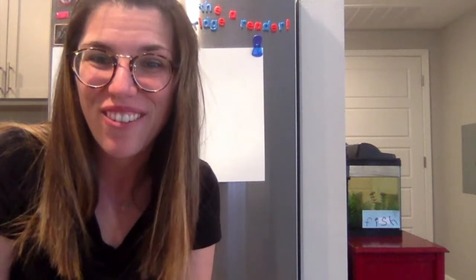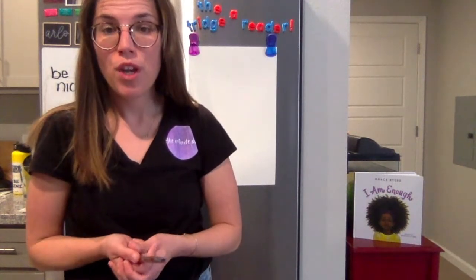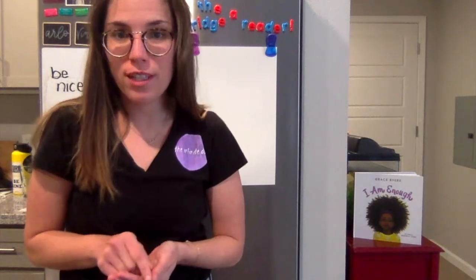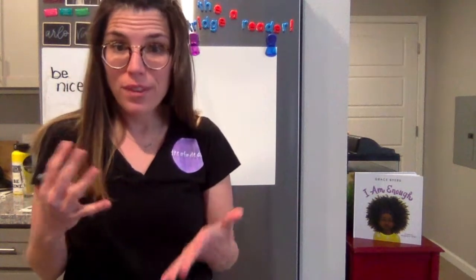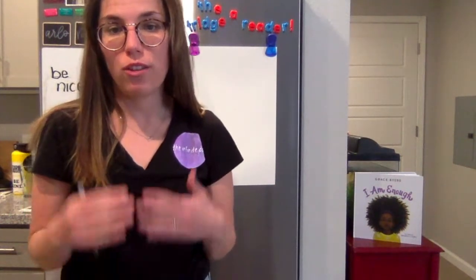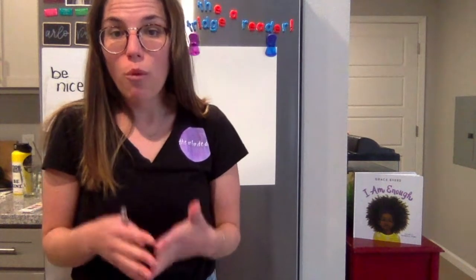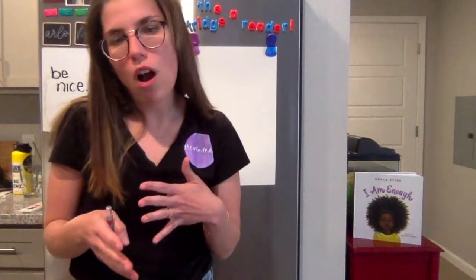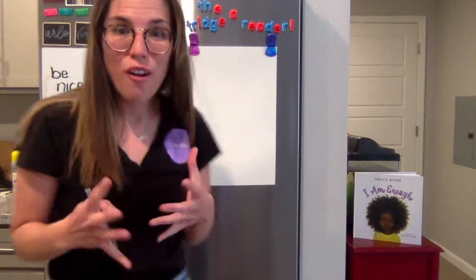Today we are going to draw self-portraits. Go ahead and get a pencil and get ready to draw. We are going to make self-portraits, which means we're going to draw a picture of yourself. Together we are going to draw a head, and then I'm going to add some details to my picture to make it look like me, and you can do the same to make it look like you. First let's draw a head, two eyes, a nose, and a mouth.